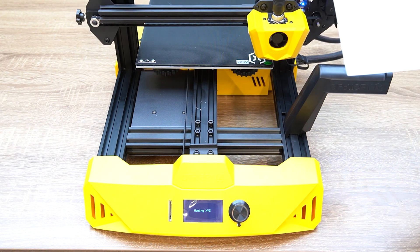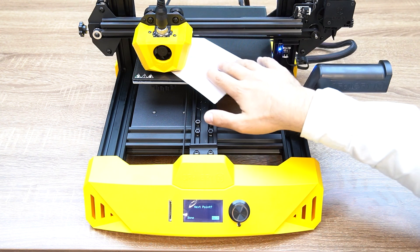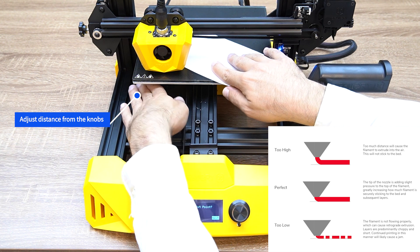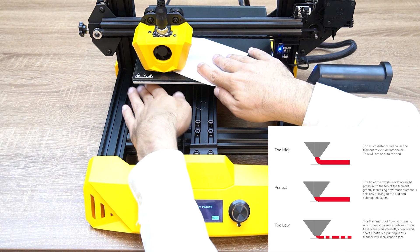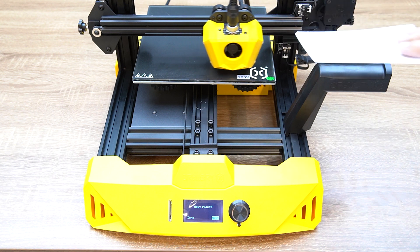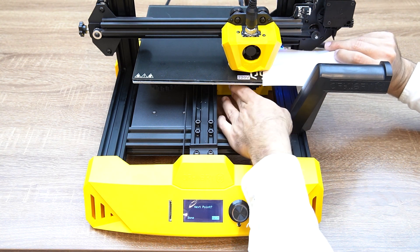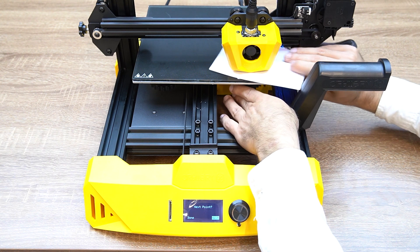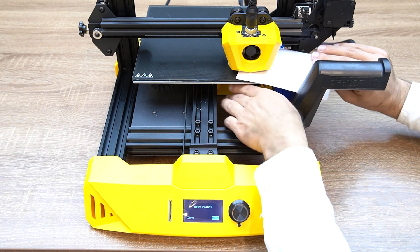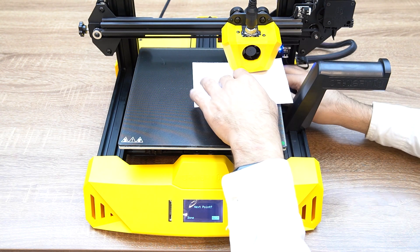You can grab a piece of paper to make sure you have the correct distance between the nozzle and the print bed. Adjust the knobs from under the print bed to set the right distance, then press Next to move to the next corner.